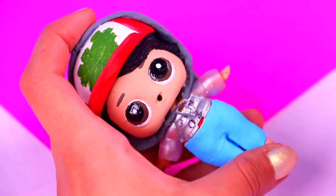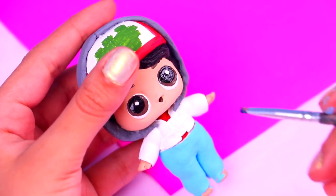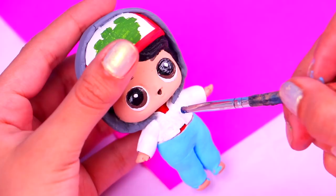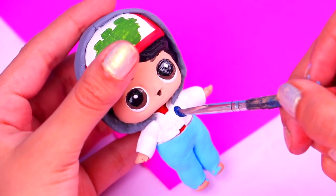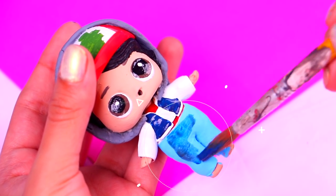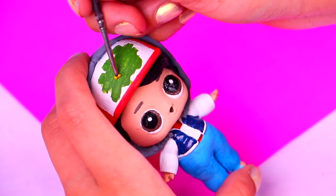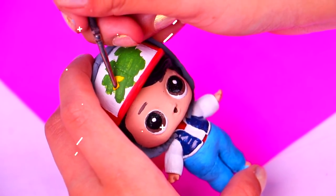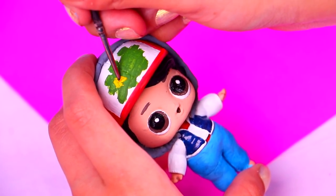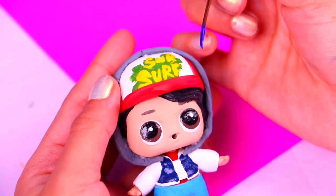Now we need to paint his jacket, so let's use some arctic white acrylic paint. Then with some midnight blue acrylic paint we're gonna paint his vest. Which is your favorite episode of this awesome show? Now let's give a nice finish to his pants using some more midnight blue acrylic paint. To paint the cool text on his hat we're gonna use an ultra thin brush and some butter yellow acrylic paint — we only need to highlight the letters to make them look like graffiti.